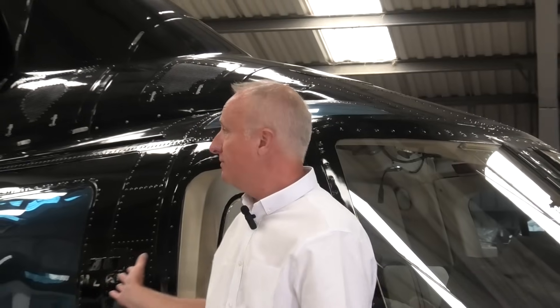Hello and welcome back to the Helix channel. Those of you that may have recently watched our Bell 429 video may have wondered, like we did, where did the 429 come from? We've done the 505 came from the 206, we've done the 407 came from the Long Ranger, but actually the 429 came from this — the Bell 222.